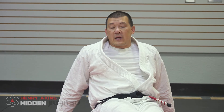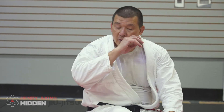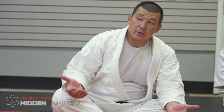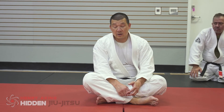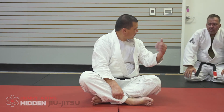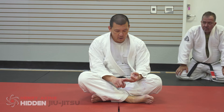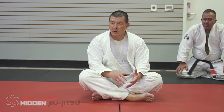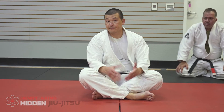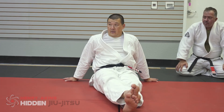A lot of times when you train with handicaps, you'll get so much better. Hickson used to do this all the time — not even being injured, he would tie both of his hands in his belt and say, 'You try to pass my guard.' He lined up Regan Machado, Royler, Royce, Jean-Jacques, and two other black belts, plus my buddy Chris Saunders who was a purple or brown belt. Nobody could pass his guard without getting submitted. Training with handicaps can help you dramatically.